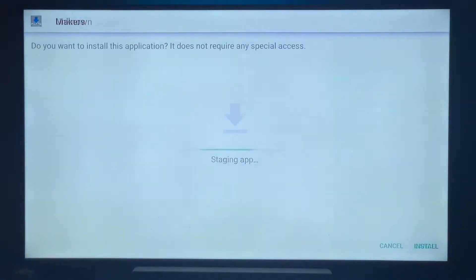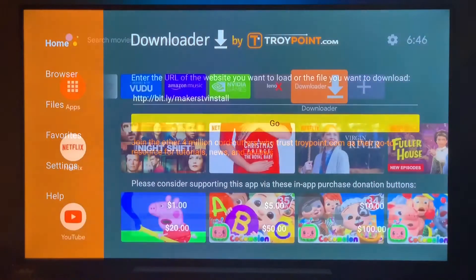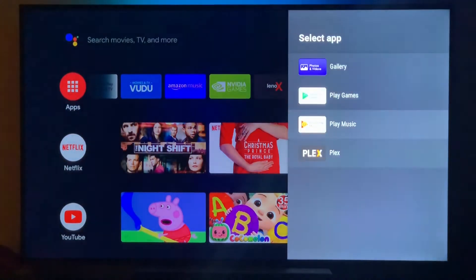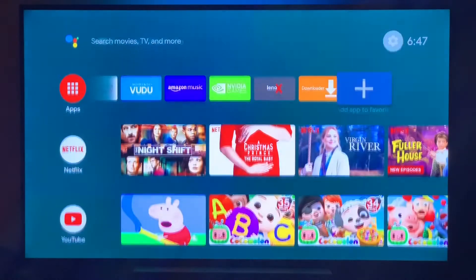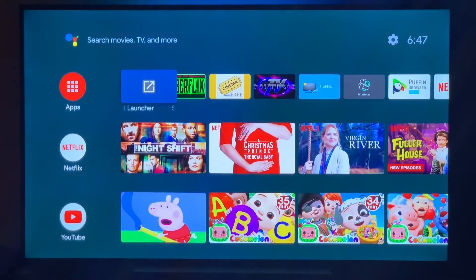Come back and install it — the Install button is in the bottom right corner. You can choose to open it or go back. As you'll notice, the Makers app doesn't show up as a regular app on the home screen, so you'll need an additional app to launch it.